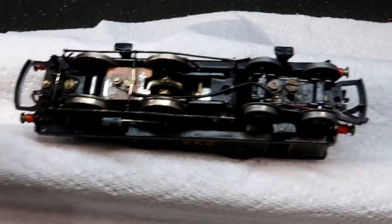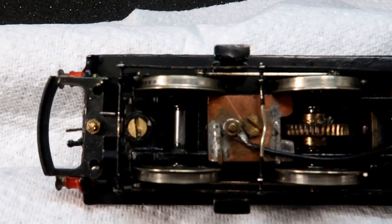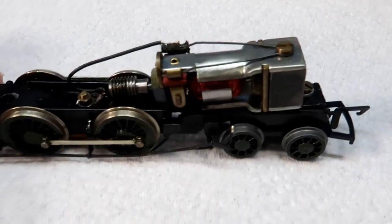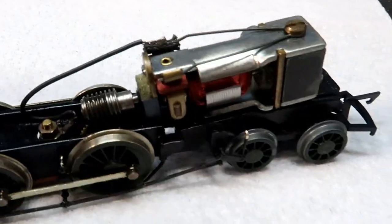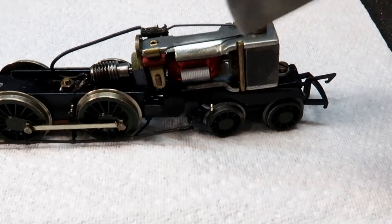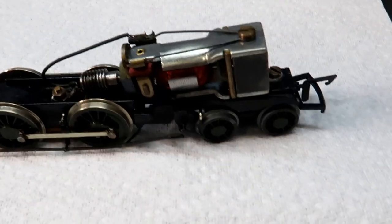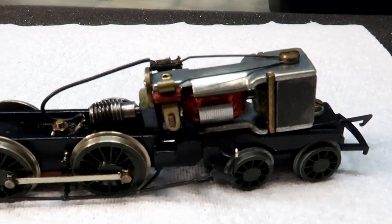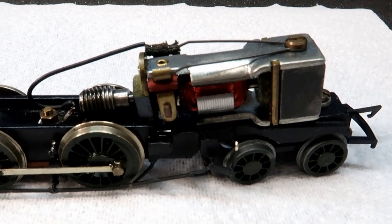We've got to open her up, and I believe that is the body releasing screw there. I'm going to go ahead and unscrew that and we'll have a look inside. Relatively simple inside - we've got 40-to-1 gears and the Airfix 1001 5-pole motor. Checking the magnet strength - oh yeah, a bit pathetic. That will absolutely be the reason for the high current. It looks like we need to do a full service on this Airfix 1001 motor.